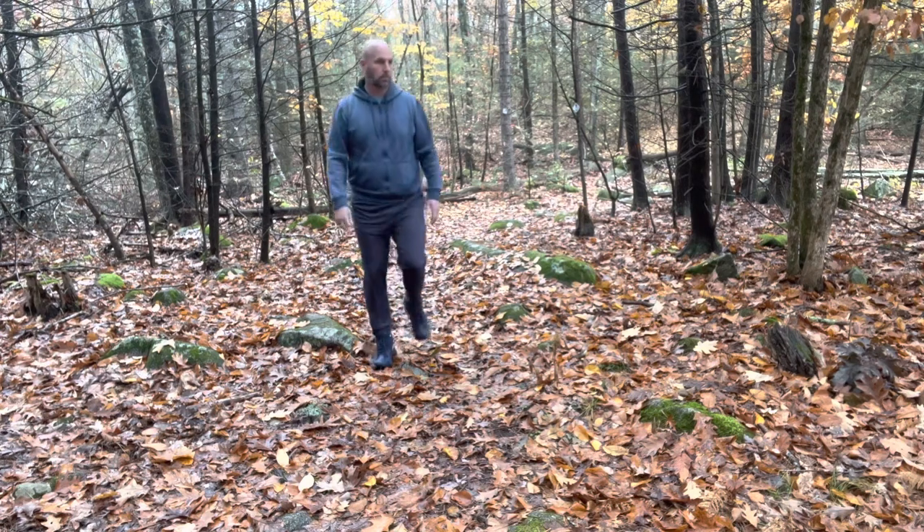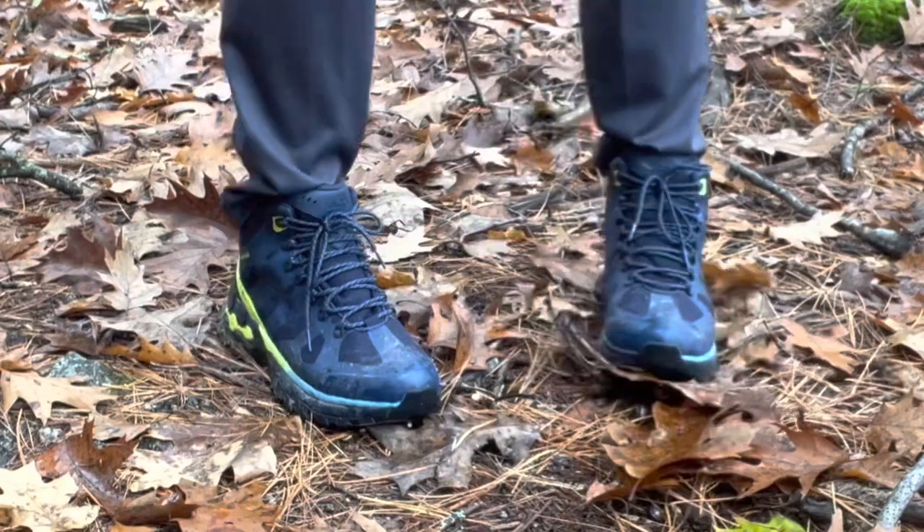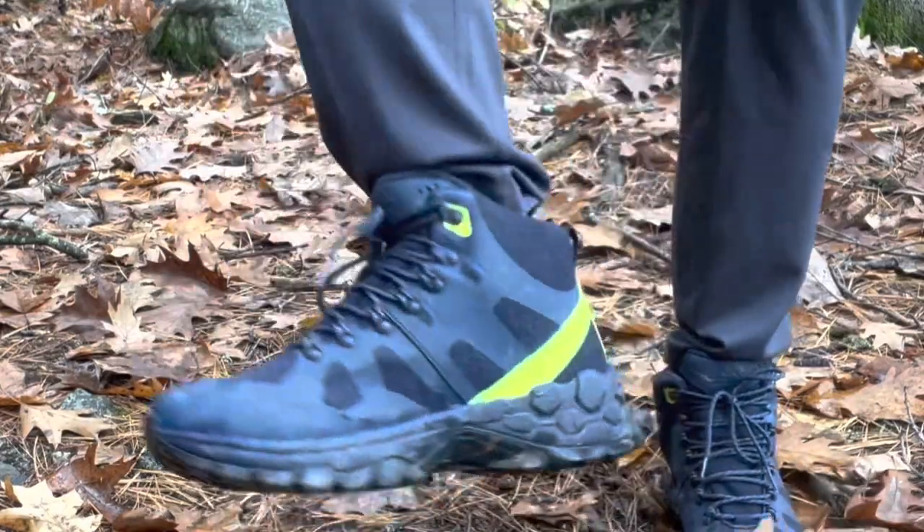I've done some walking with these in the woods already, but we're going to do a bit more today and head out onto some New Hampshire trails to test these boots. One of the tests I put boots through is asking what type of sock I need to wear — if I need a really heavy, thick sock to protect my foot, that tells me something about how comfortable the boots are. With these, I've used just a light hiking sock or light athletic sock and they've worked great.